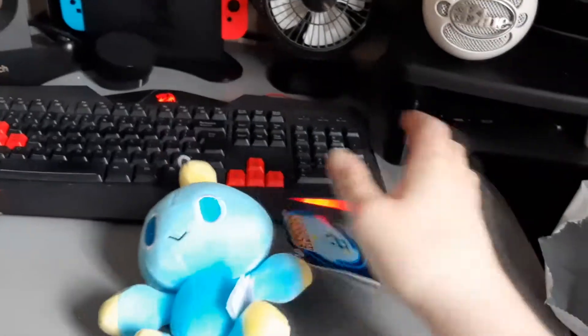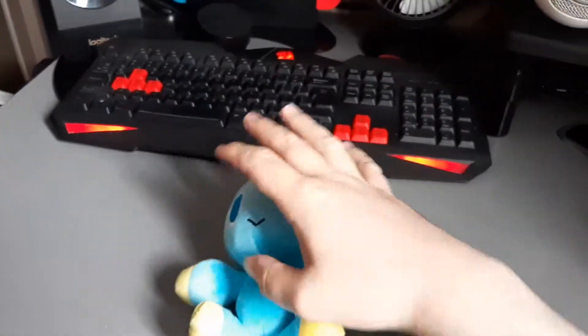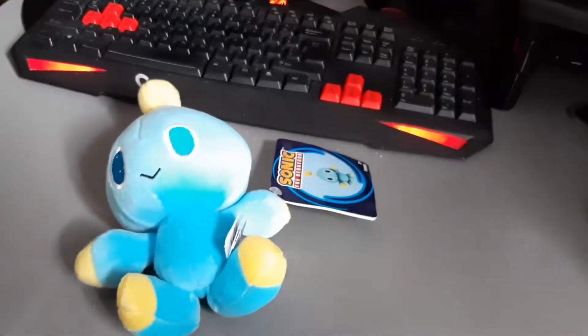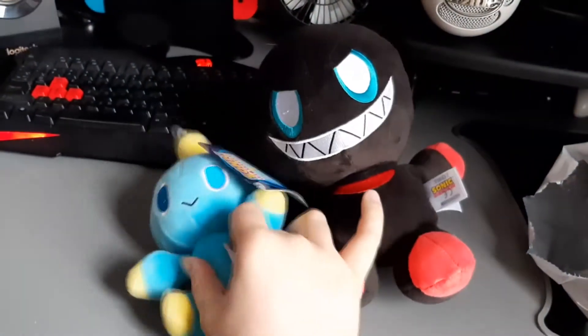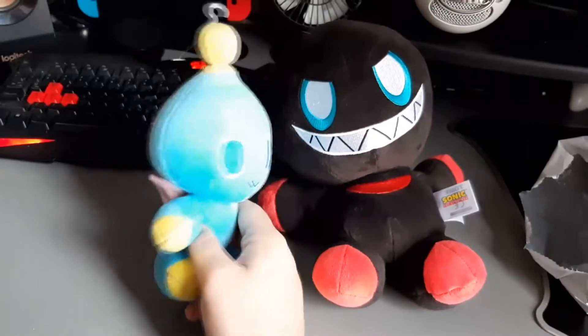I'm going to get the dark chow now just to show a bit of a size comparison. I do apologise if this video is a bit awkward or anything — I've never done an unboxing video before, so just bear with me. Here's the dark chow and here's the neutral chow, or the normal chow. I don't know what you'd really call him.